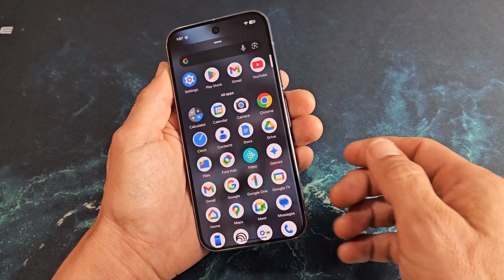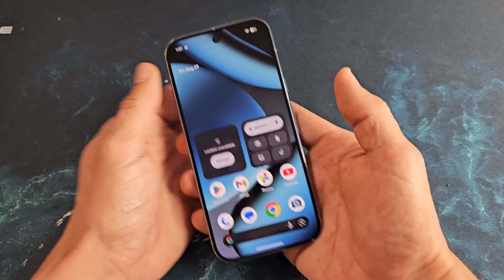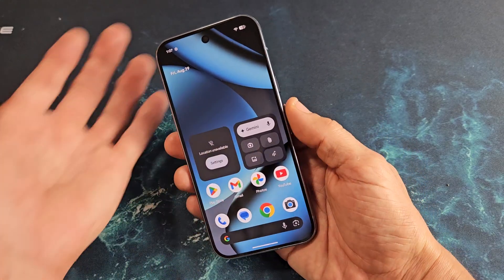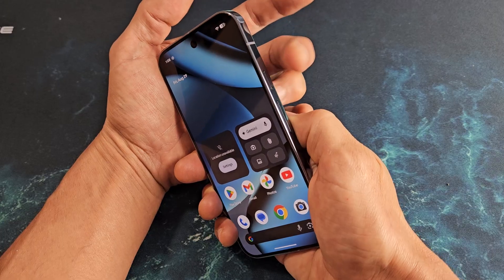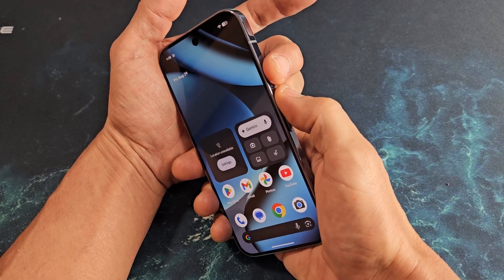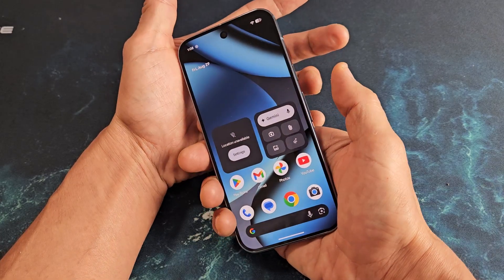What we can do is force it to restart. So let's pretend that I'm stuck here on a screen or on an app. To force restart, it's a two-key combination: it's going to be the power button and volume up. Press and hold both buttons and don't let go until the screen turns black.